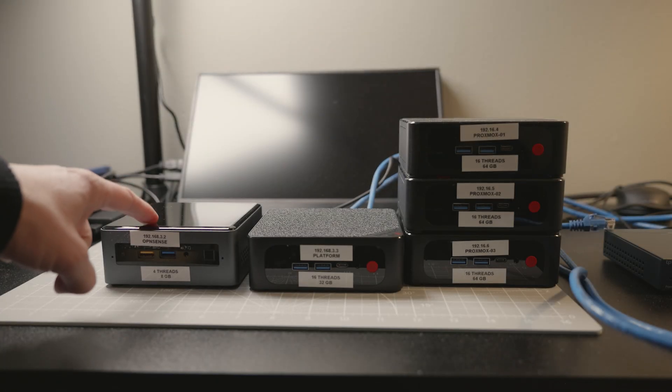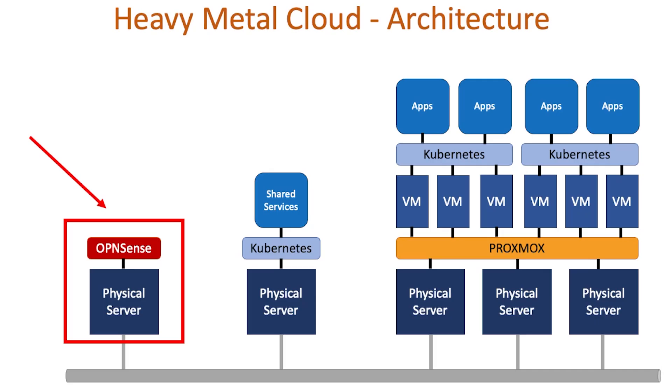Hi, welcome back. So originally I planned to build on my first server in the bare metal cloud using a technology called OpenSense. However, I ran into an issue.